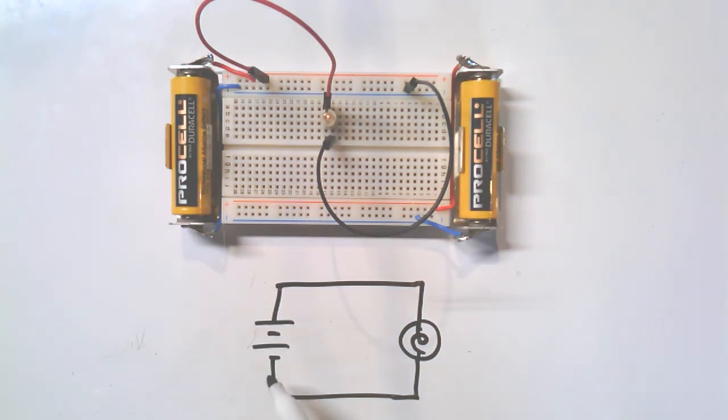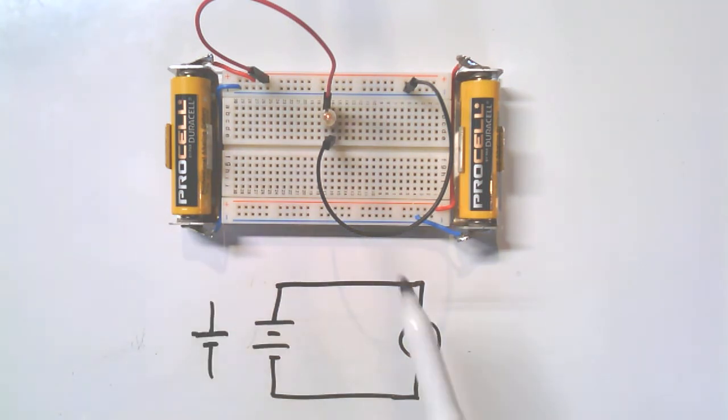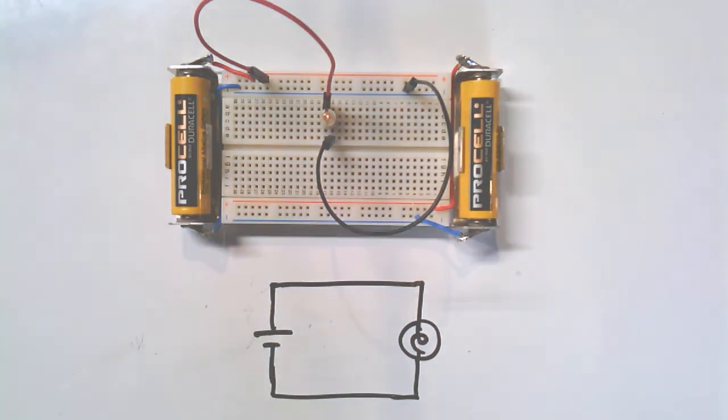The generic symbol for a voltage source can be used, but you can also use a specific symbol that represents a single cell of a battery. We will use that when playing around with these two AA batteries. These double-A batteries are each a single cell, so we only need one of those symbols per battery — and that'll help us when we start combining batteries.